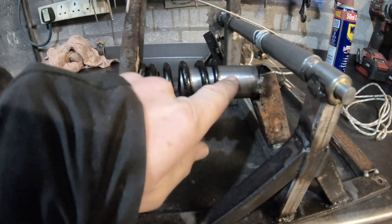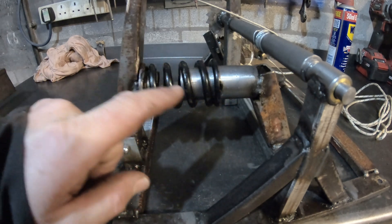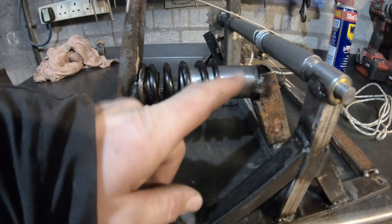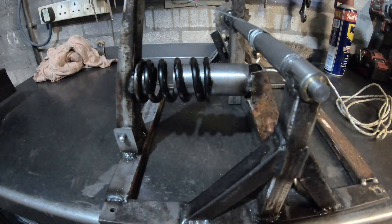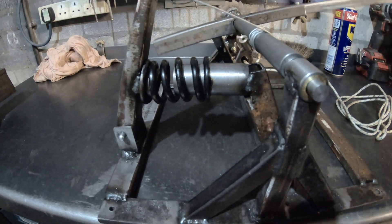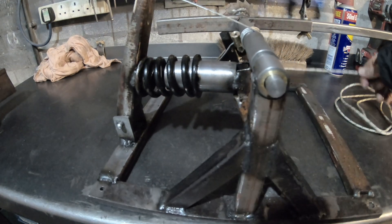That's the tube we've just turned down there — slightly bigger at one end than the other so the spring doesn't slide up. Then it's a simple matter of cranking the handle like that, and we've got this draw cord to release the ratchet.